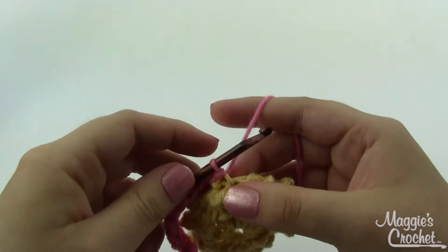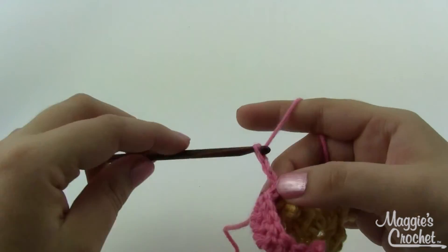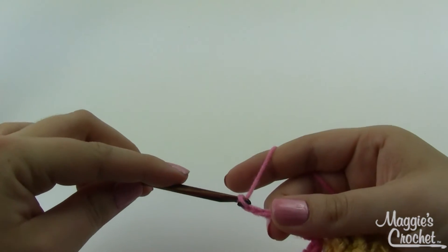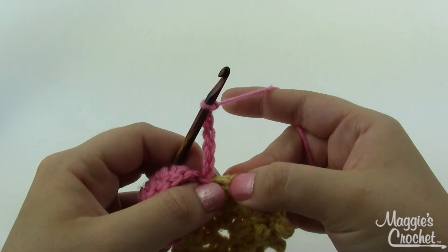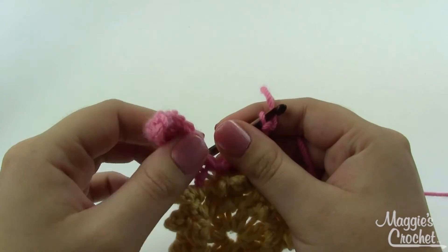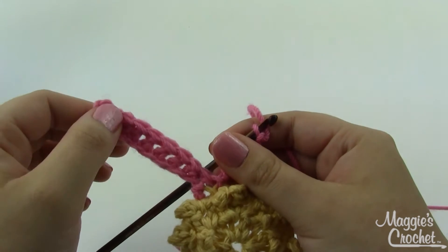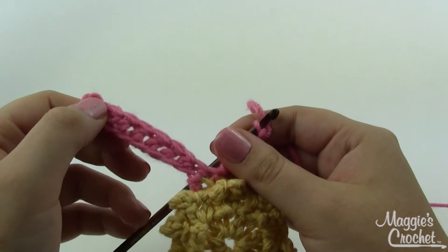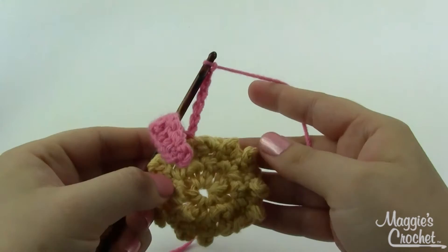Slip stitch into the next stitch, chain 10 again, then do slip stitch, single crochet, half double, four doubles, half double, single — just like before — then slip stitch into the next stitch as well. You will have 18 petals once you finish round four. I'm going to do round four and come back to show you round five, which is very similar but just a little bit different — I'll show you how to work into those back loops as well.